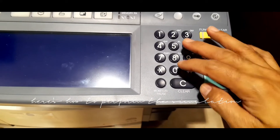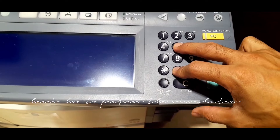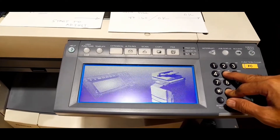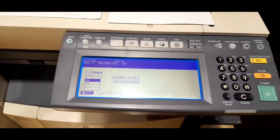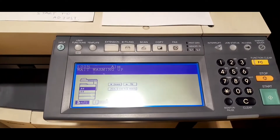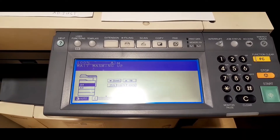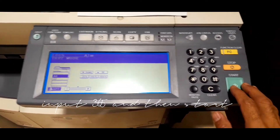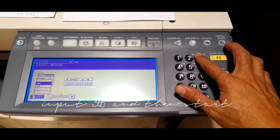Here's how to perform the simulation: press together the 5 and 0, then turn on the machine. Input 365 and then press start.